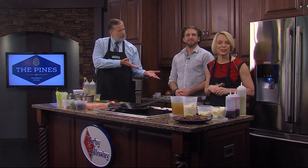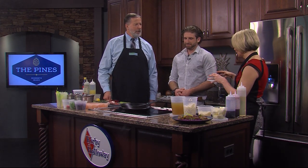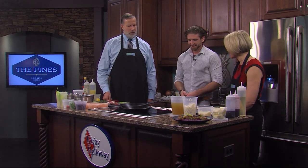Dave Wilfong is the executive chef at The Pines in Rehoboth Beach and he definitely knows how to put wow in a dinner. That's the goal. And you're going to show us how you do it as well.